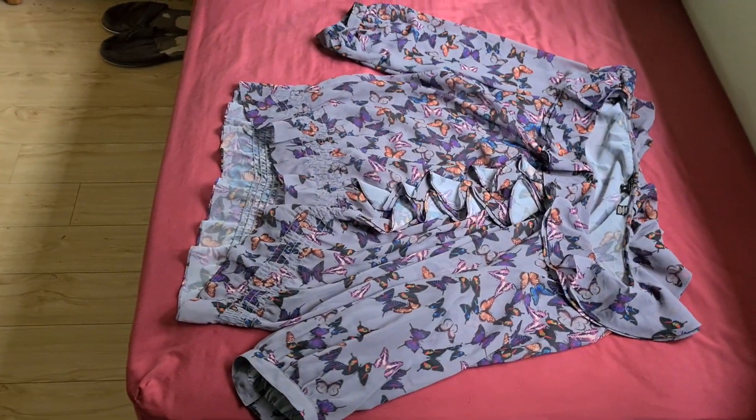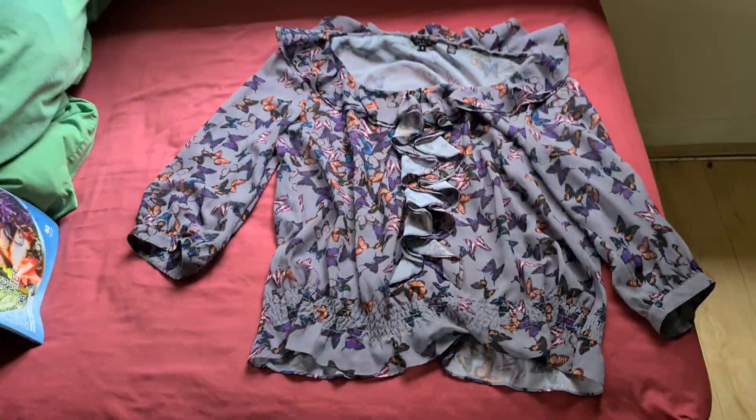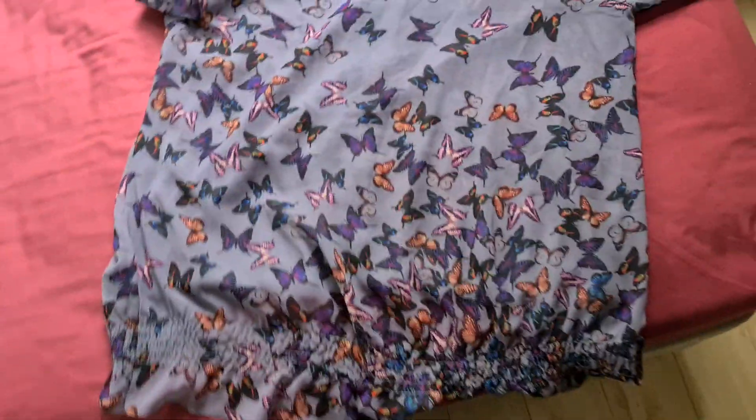We're going to see if we can get a fairly aesthetically pleasing result despite being out of cyan. This is what we're photocopying - it's a fancy shirt with interesting little ruffles and a nice butterfly pattern. I think we're going to turn the back of it over. These butterflies are not going to look too butterfly-like without cyan unfortunately. I'm just going to put the butterflies on the glass and see what happens without the cyan color.